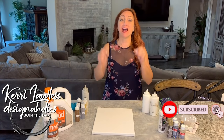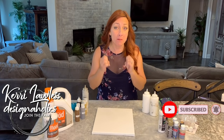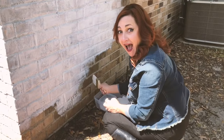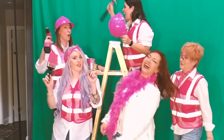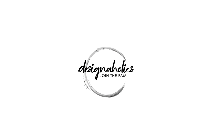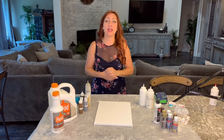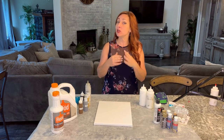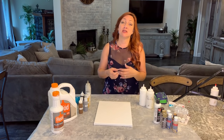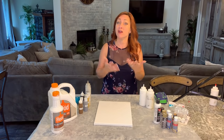Hey there, designaholics, I'm Carrie Lawless. On today's Designaholic DIY, I'm going to show you how to make stunning art on a budget. The technique we're going to be using today is called paint pouring, and we're going to make some contemporary art. I'm going to be using neutral colors so you'll get an idea of how to do this in a way that goes with today's modern color palette.